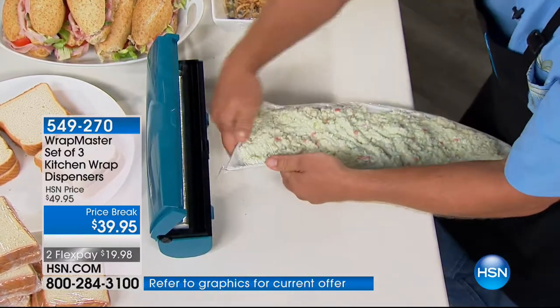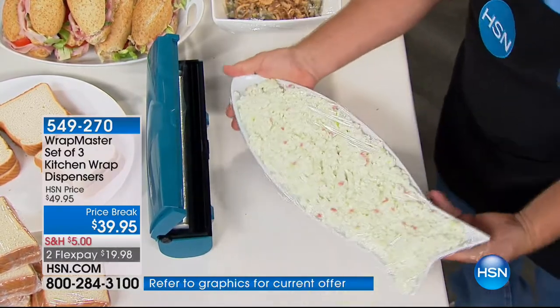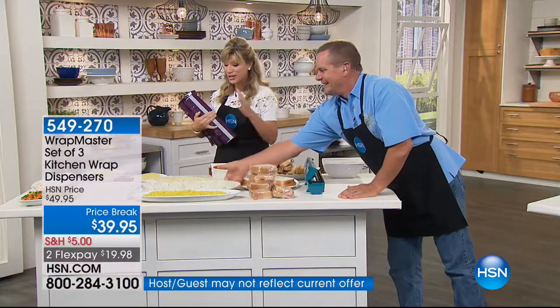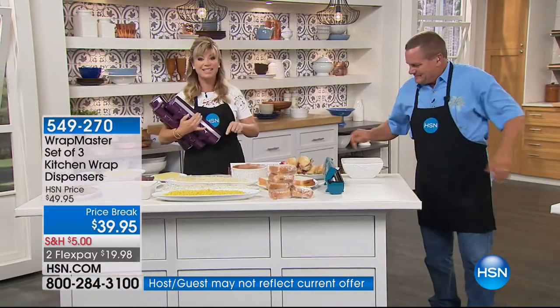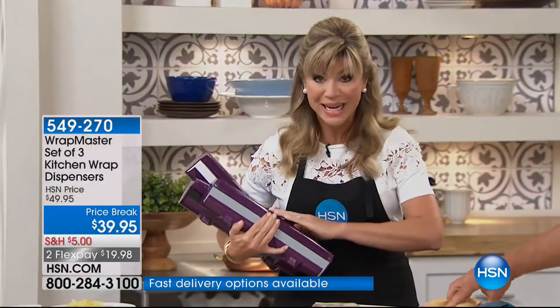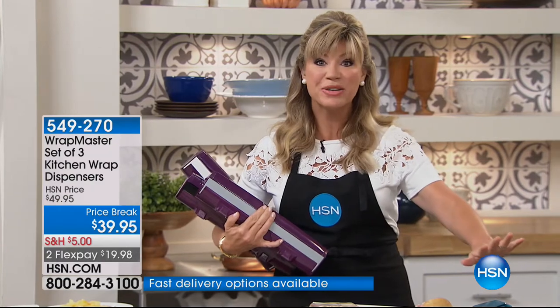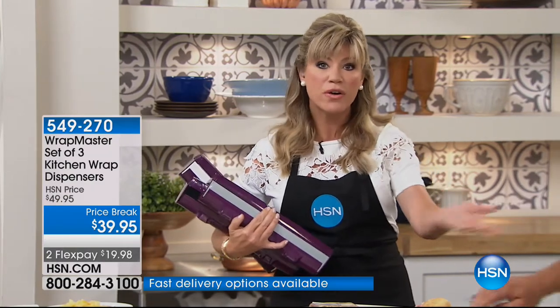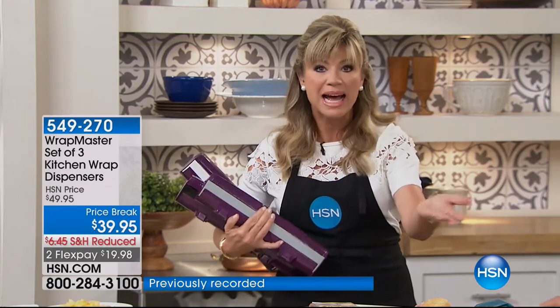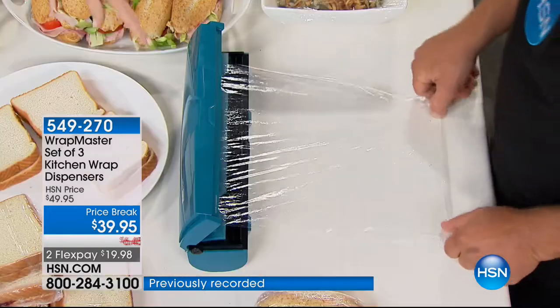You wrap it, you snap it, and you get a perfect wrap each and every time. 500 ordered. Black will sell out, then everybody's going to be wanting the plum. You get all three. You can pay 50 cents for a roll of plastic — you don't have to buy the really expensive kind, because it's not the plastic that's the problem. It's the box that it's in. When you go to the store, you can buy any type of plastic, paper, or tin foil — it can be the store brand, it can be a national brand, up to 250 square feet rolls.